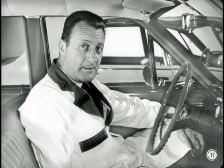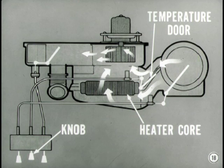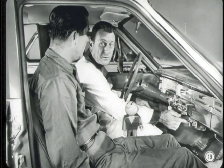Now, let's consider the temperature control knob — the center knob in the heater control panel. This knob controls the temperature door. The position of the door determines how much cold air will be mixed with the heated air from the heater core before it reaches the blower. That explains why heater output temperature responds immediately when the temperature control knob is moved.